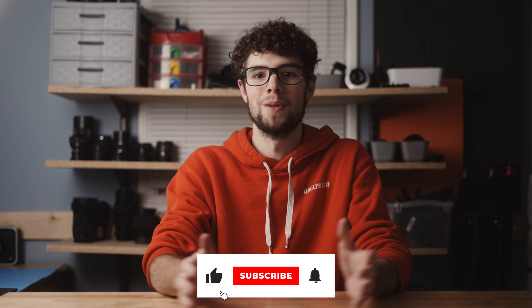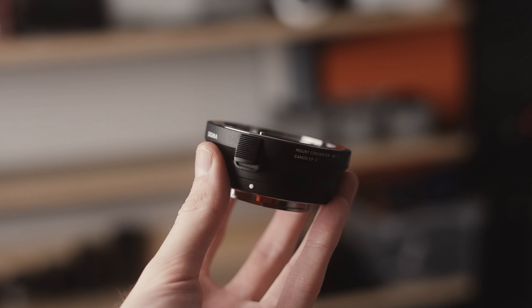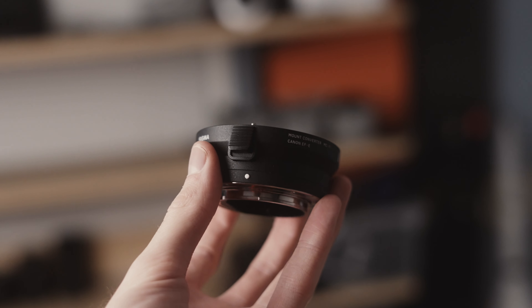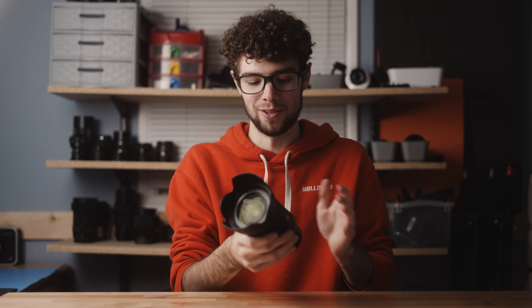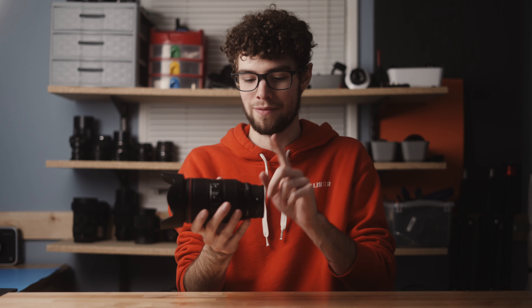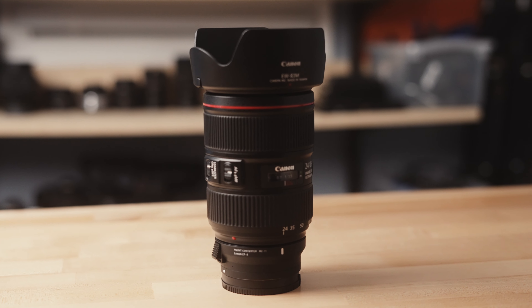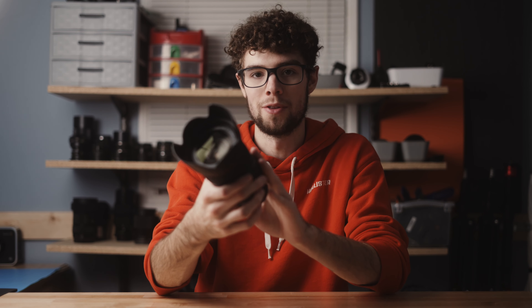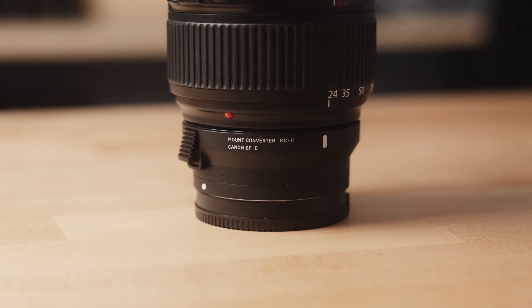So let's just get right into it. First, this right here is the Sigma MC-11 adapter. If you've owned any other Sony cameras in the past and you use Canon EF lenses with them, you've probably used this adapter before. It's pretty much the most common Canon EF lens to Sony E-mount body adapter, and I've been using it with all my other Sony cameras — my FS7, my a6400, a6000, and basically every Sony camera I own — for adapting EF lenses.